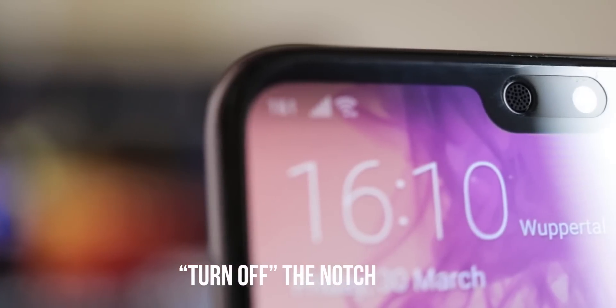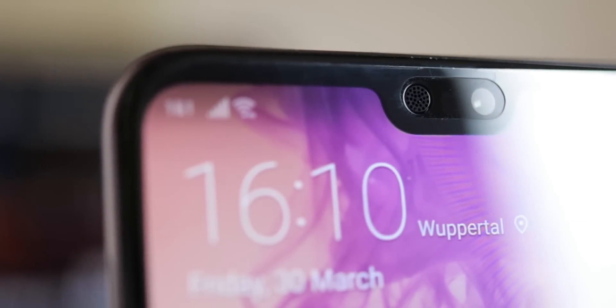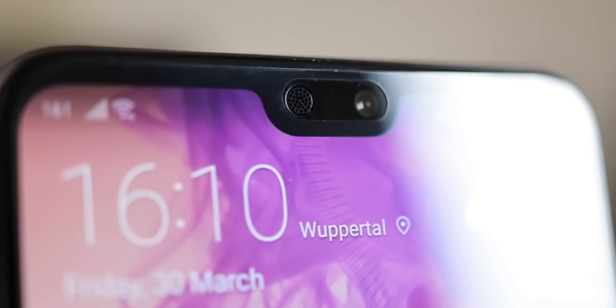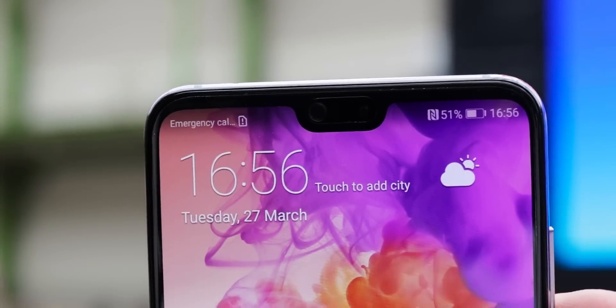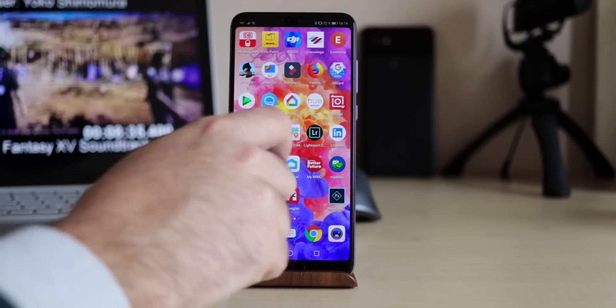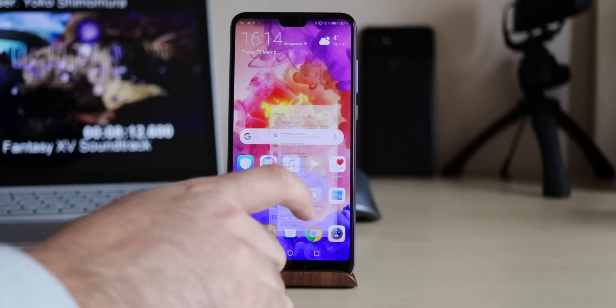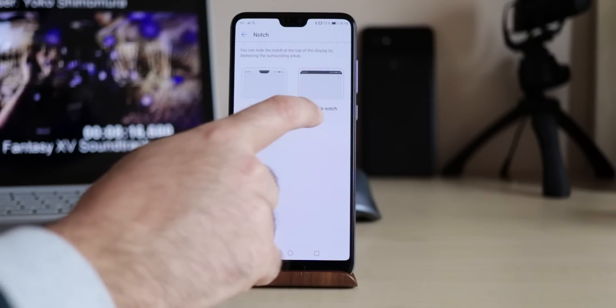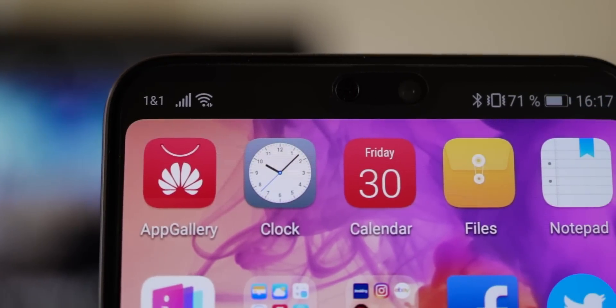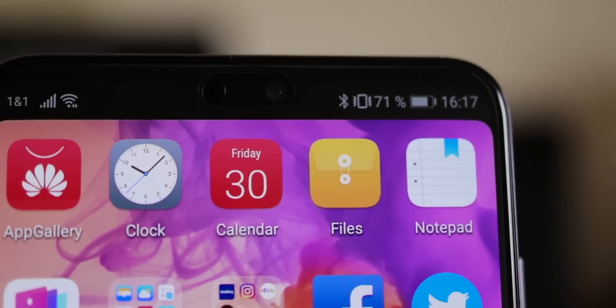Let's start with the notch. Some people love it, some people hate it. I personally do like it since it's not too obvious and it has a lower profile than the notch of the iPhone X, but still you can deactivate the notch quite easily. Just go to Settings, Display, Notch and make the notch almost invisible. It won't become useless however, since it will still display status symbols.